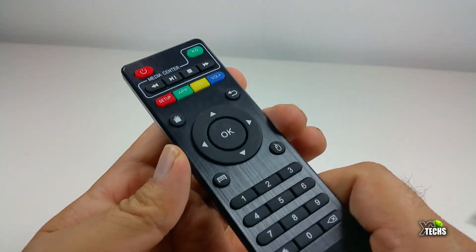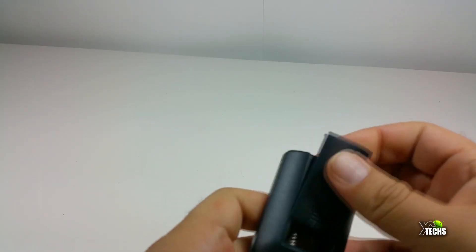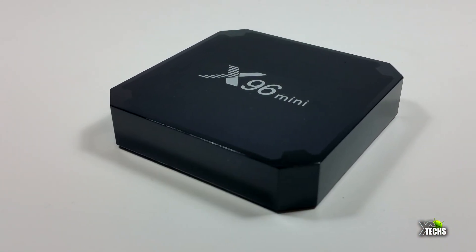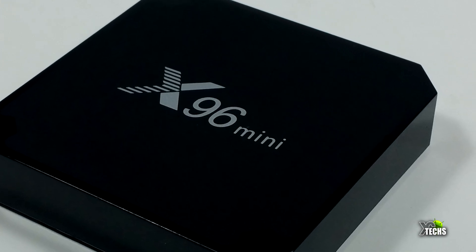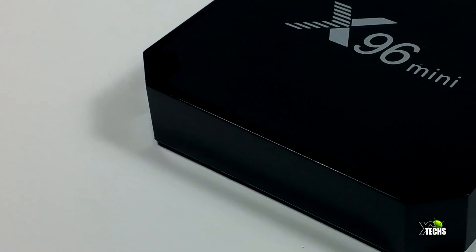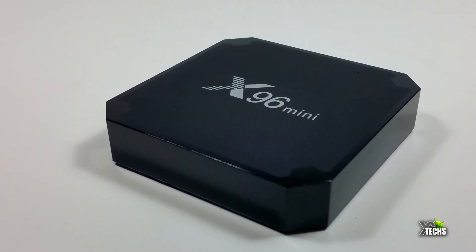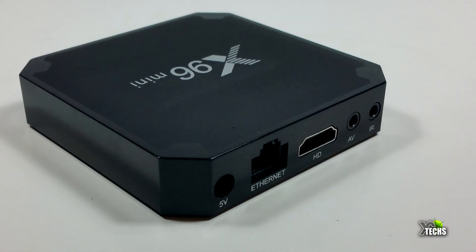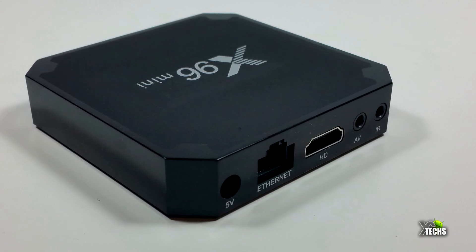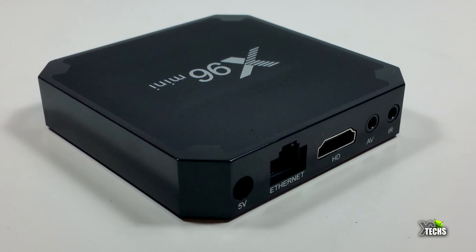We'll put everything aside. The remote is just an IR remote — you really need an air mouse remote. Links will be available so you can order one. The box itself is very nicely designed and very small. On the top it says X96 Mini, the sides are cut a little differently, and the front has nothing but the IR indicator with a little blue light when turned on. On the back left side there is a 5V DC connection, a 10/100 LAN connection, and an HDMI 1.4 port.